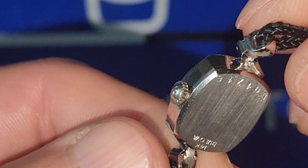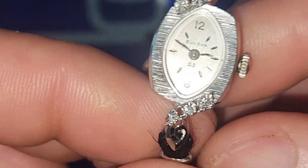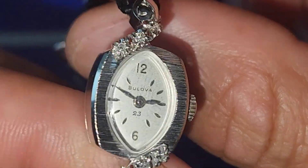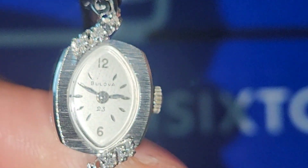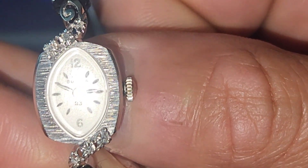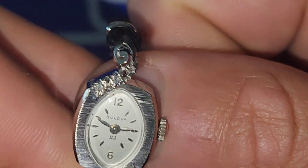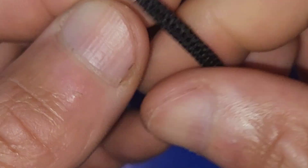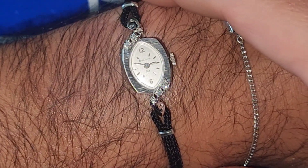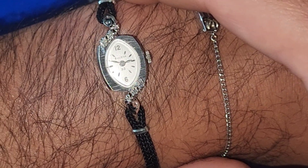So here is a true 1956 — let's call it 1957 — ladies watch. It's no bigger than my thumbnail, actually a little bit bigger, but that is crazy. Here it is on my seven and three-quarter inch wrist — look at that! You think I could rock it? That is funny.